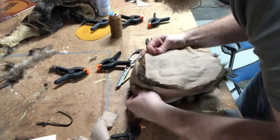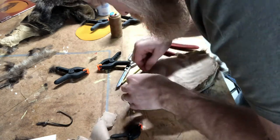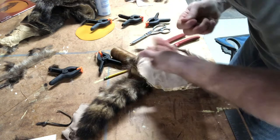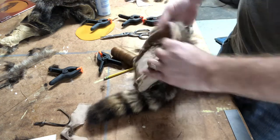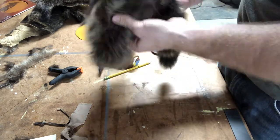I almost forgot to flip it, and that would have been a miniature disaster — although I could have fixed it, it would have been a lot of wasted time. It's very rewarding to flip it inside out and see how good it looks. I absolutely love having the face on the front; it just looks a little more historic.